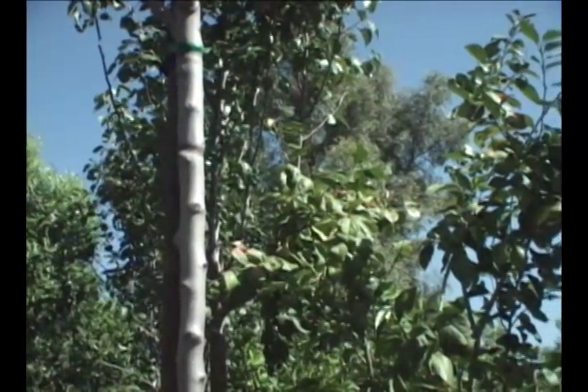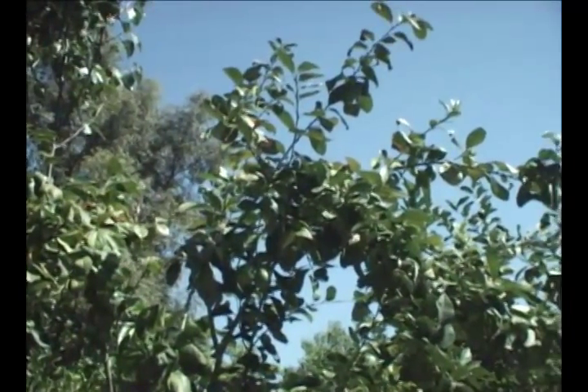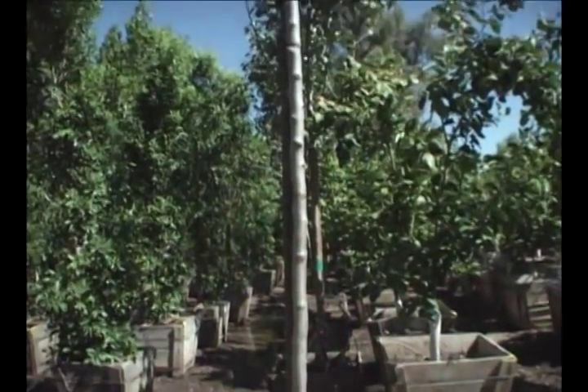Decide where you want to have this tree planted and remember that trees can grow large, and you want to make sure you have enough space in the future for the tree when it's mature. You want to consider things such as what the tree will shade and what it might touch or cover when it's fully grown.